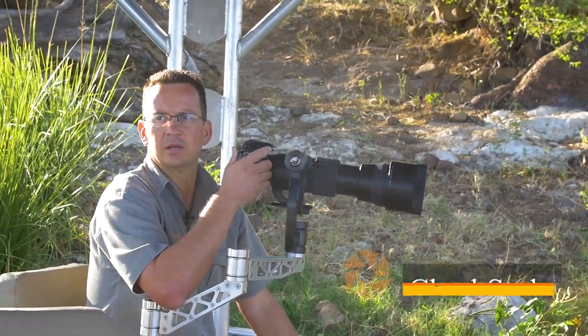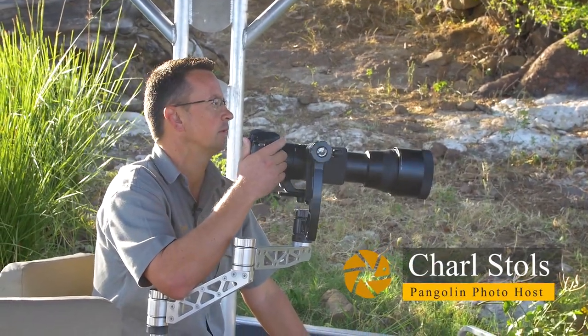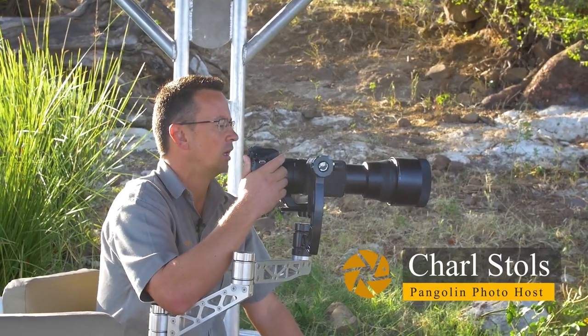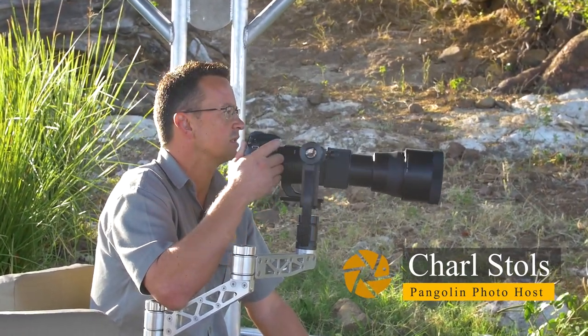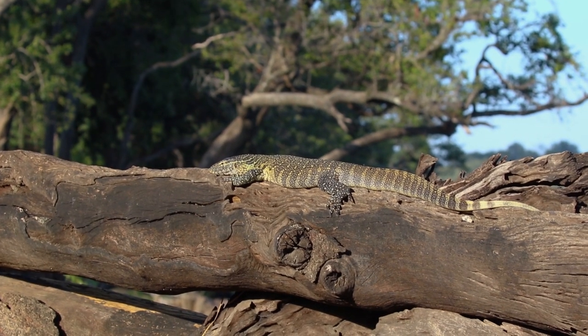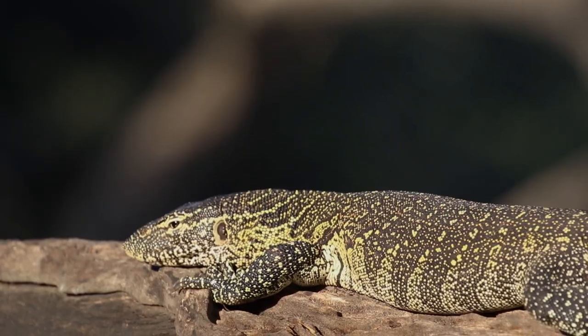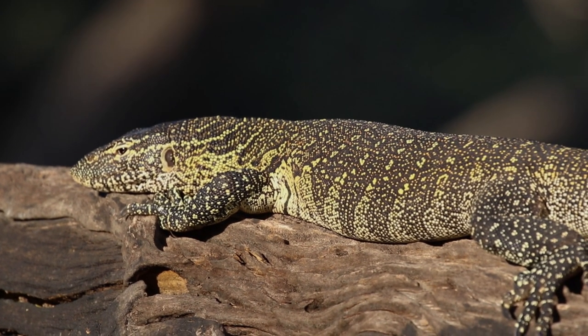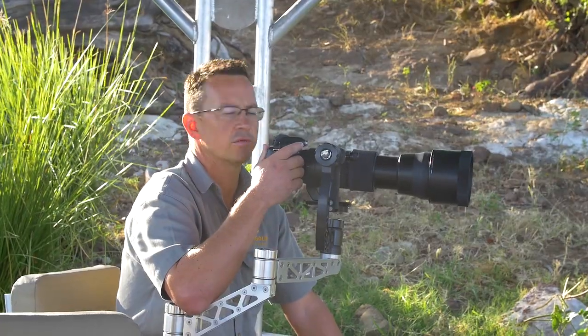Good morning, I'm Shel from Pangolin Photo Safaris and I'm here this morning on Echobi River. I have the add-on of the 150-600 and we just found a water monitor lizard basking on a tree stump here. So I'm just going to quickly show you a couple of ways how we can photograph it.